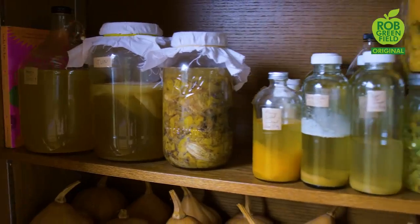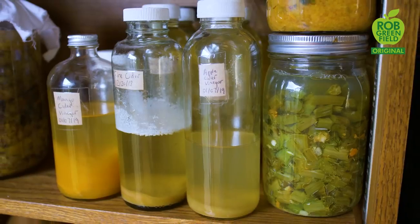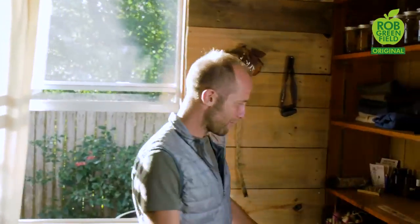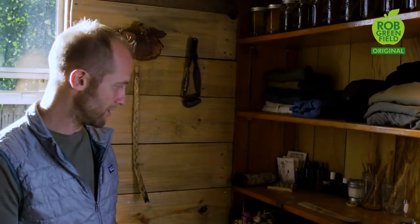Here is the fermentation station making jun, which is like kombucha, apple cider vinegar, fire cider, honey wine, and such. Here I have my bookshelf — a lot of books about how to grow food and live sustainably. And then over here, a lot more food. My project that I'm focusing on right now is one year of growing and foraging a hundred percent of my food, and that's really the centerpiece of everything that I'm doing while I'm here in Orlando for about two years.